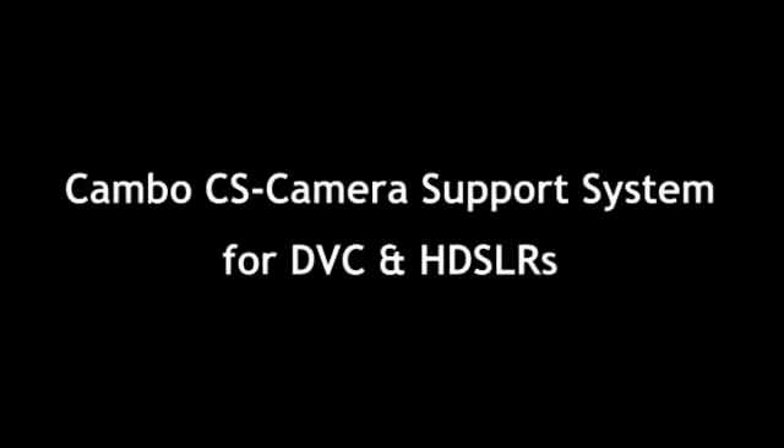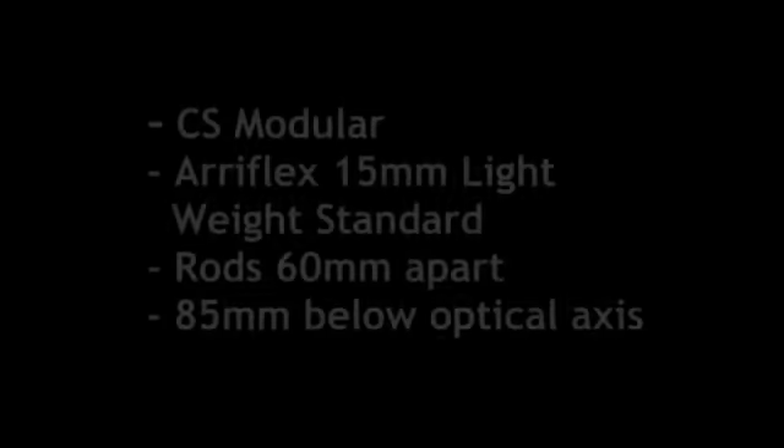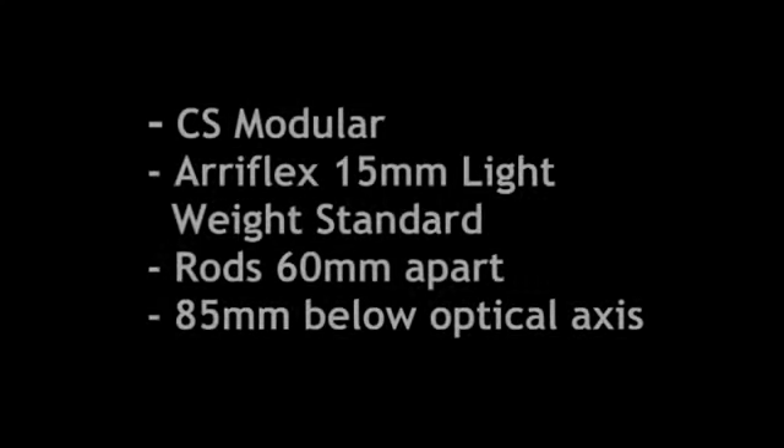Hello and welcome to another Cambo UK blog. My name is Charles Woods and I'm going to take you through the Cambo CS camera support systems. The Cambo CS system is modular and compatible with the Aeroflex 15mm lightweight standard, meaning the rods are 60mm apart and 85mm below the optical axis.